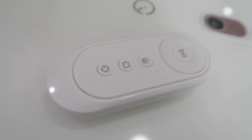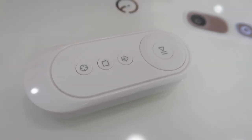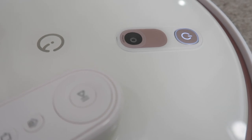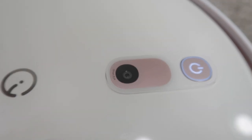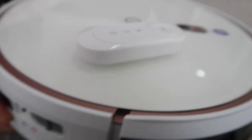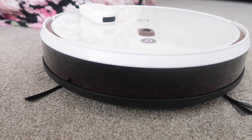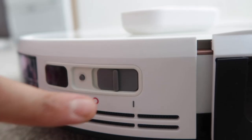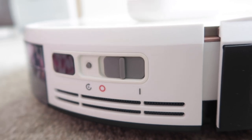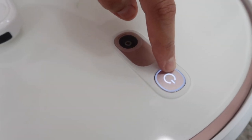The last button is spot cleaning — it moves in a round circle, starting from the middle going all the way out. There's also a smart eye on the robot which navigates around your room and finds the bearings of your space. The bumper sensor runs all the way around so it can detect chairs and furniture and doesn't bump into anything. The power button keeps it on so you can use the remote, or you can just press the button and it will do everything itself.